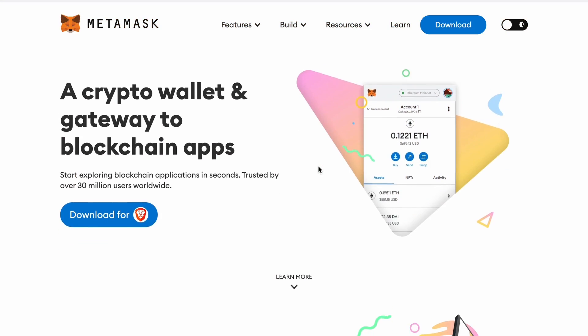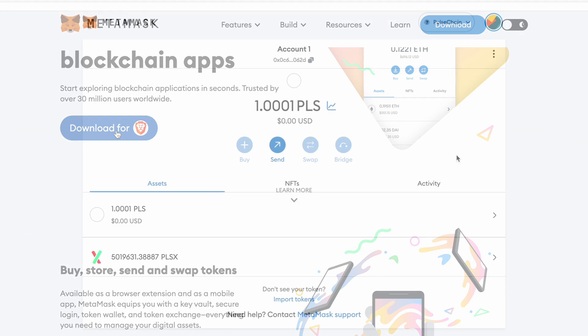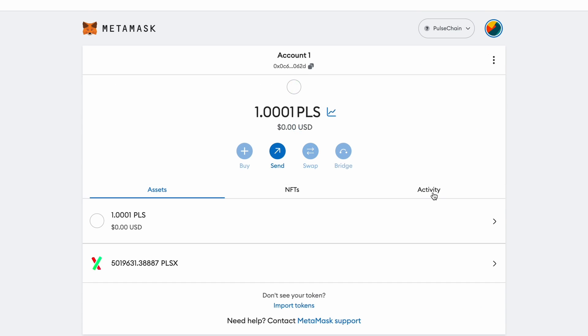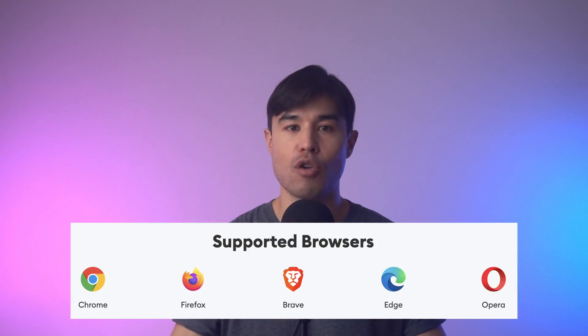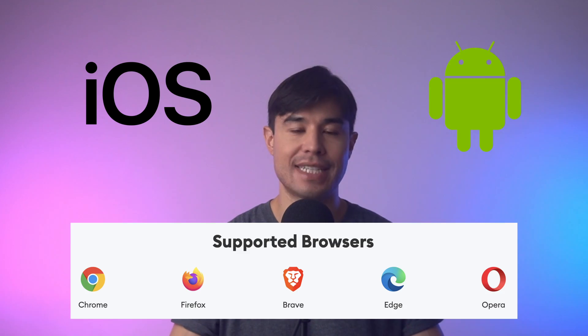MetaMask is one of the most popular and user-friendly self-custody wallets out there. With MetaMask you can easily manage your crypto assets, check your transaction history, switch between different networks and accounts, and interact with a whole host of smart contracts. It's available for free on Chrome, Firefox, and Brave browsers as well as on iOS and Android devices. So with no more waffling, let's set one up.